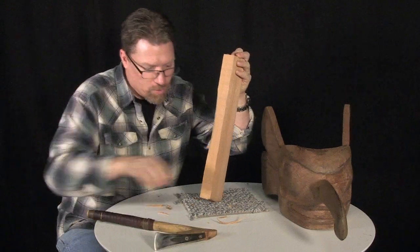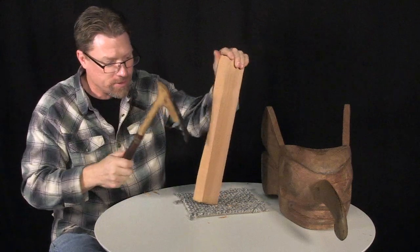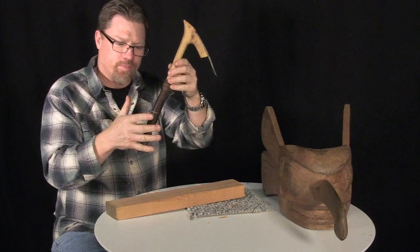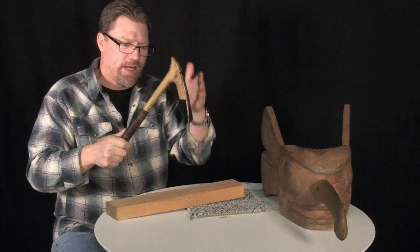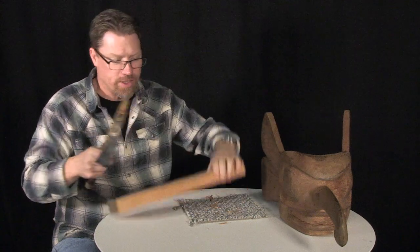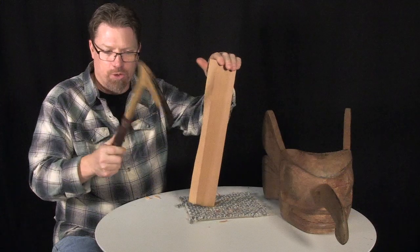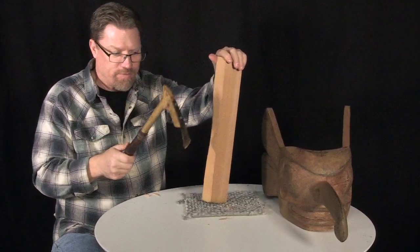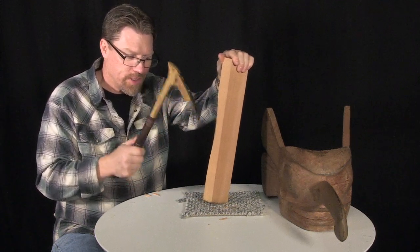Now if I really was getting into somewhere tight and I needed to make little tiny fine cuts with an adze, the further down on the handle you hold it, the less it bites into the wood, and the further up on the handle you hold it, the bigger bite it takes into the wood. So if I want to take off little tiny pieces, I'm going to hold the adze further down. I'm going to lock my elbow against the side of my body and just use the weight of the adze to hit the very same spot.